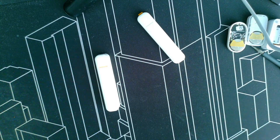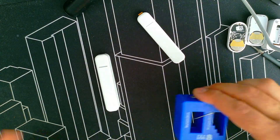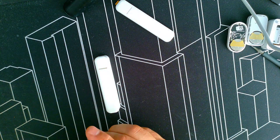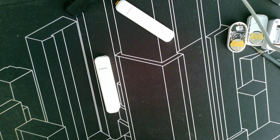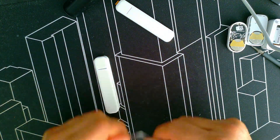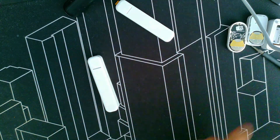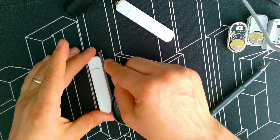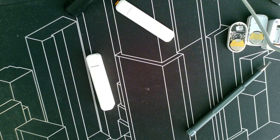You can actually use any magnet you want — it doesn't have to be the original one. Let's try with a small magnet... that one isn't working. Let's try another one — yes, it's a magnet, but it's not powerful enough. It has to be a decent-strength magnet.